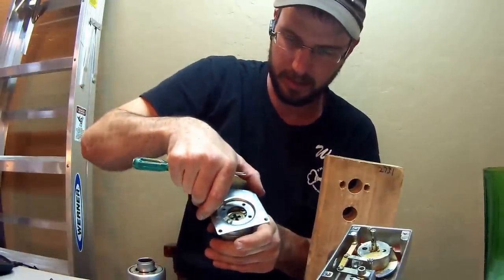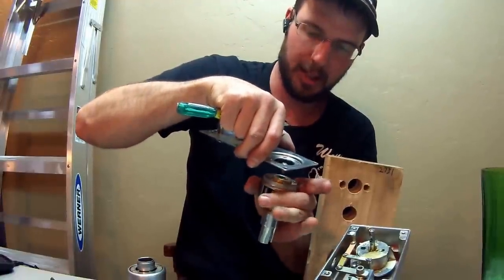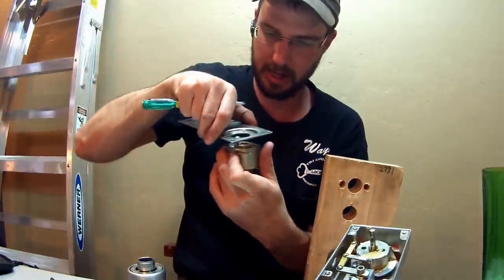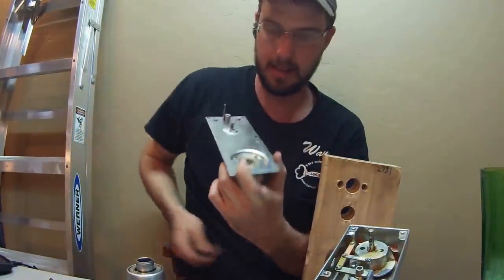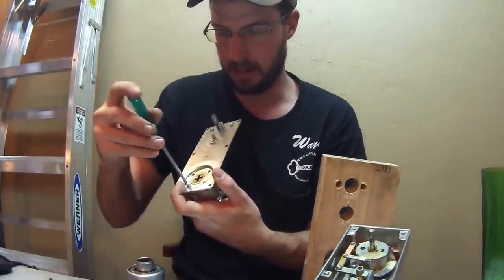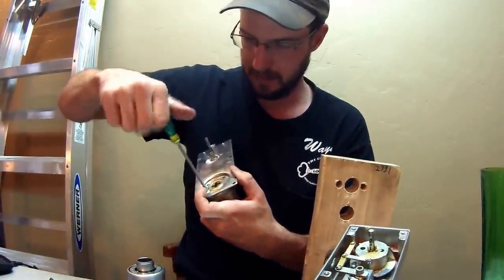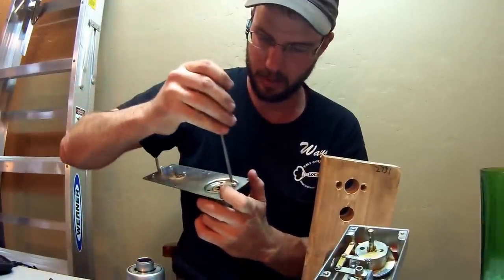The latch is all that you're really concerned about. You're going to want to rotate that 180 degrees to the other side — just like that. Now it's going to be on this side, and your lock is handed the opposite of whatever it was before. Put your four screws back in.